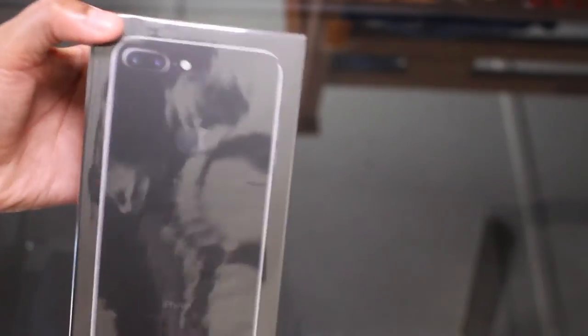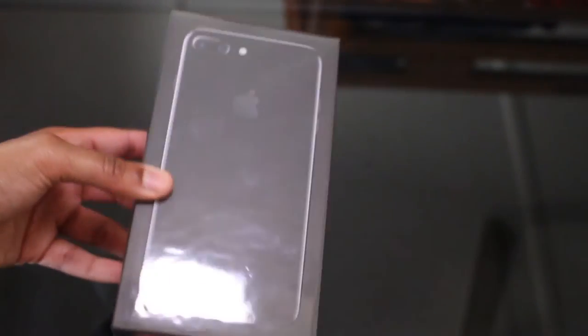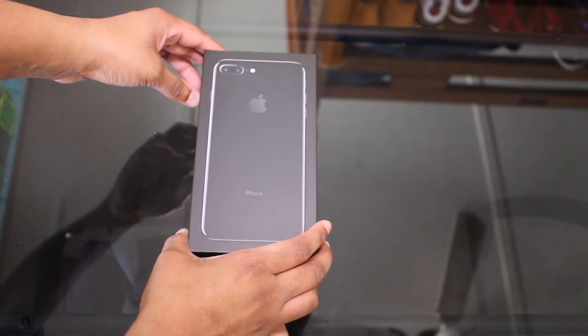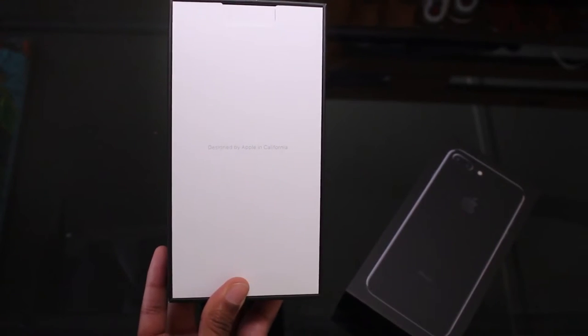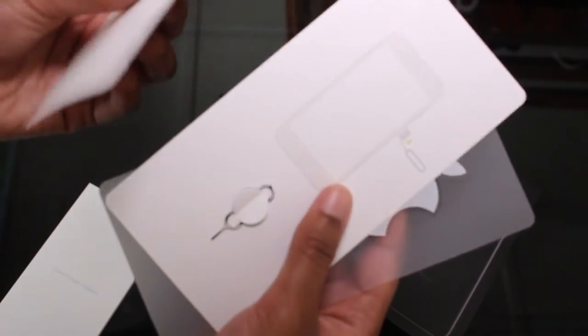We have the nice little pull tab so I don't really need a knife or anything like that — just gonna peel it. Make sure you guys can see. Carefully. Designed by Apple in California — focus right there — pull that up.